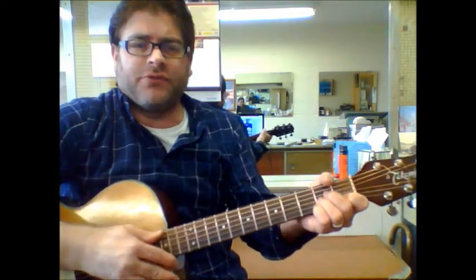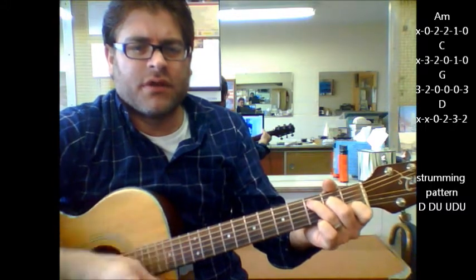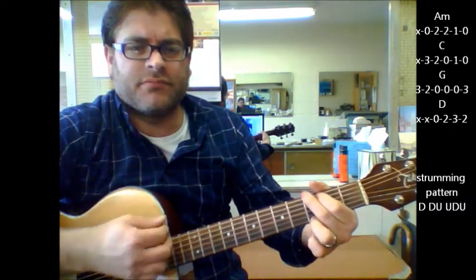This song deals mostly with an A minor, to a C, to a G, to a D. That's mostly your song.